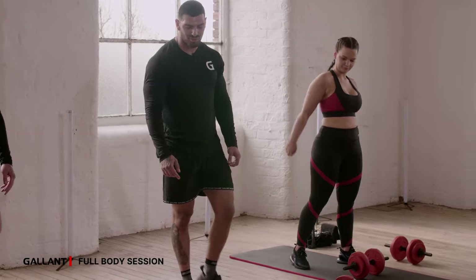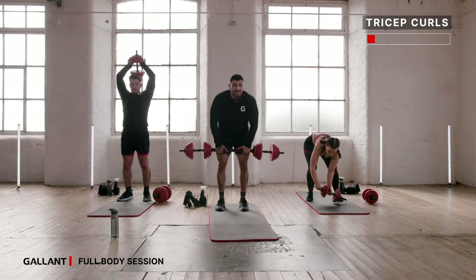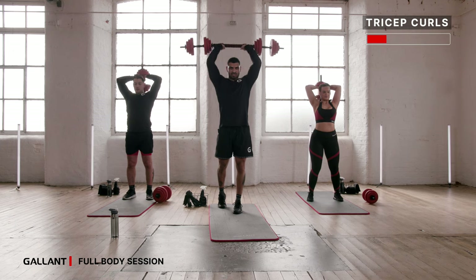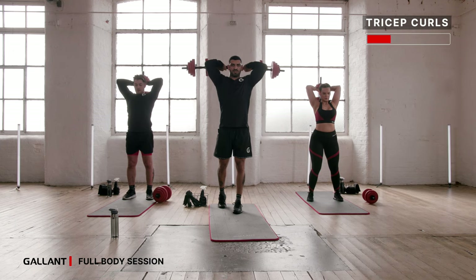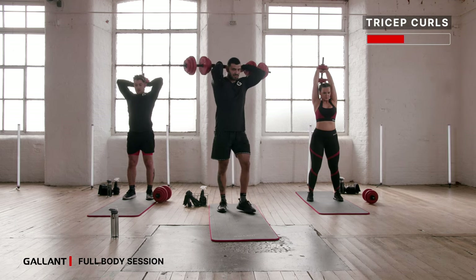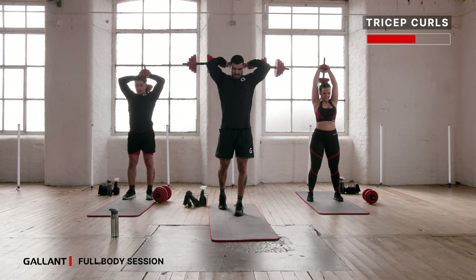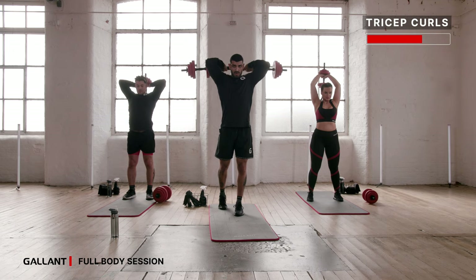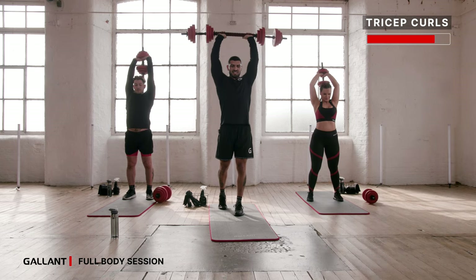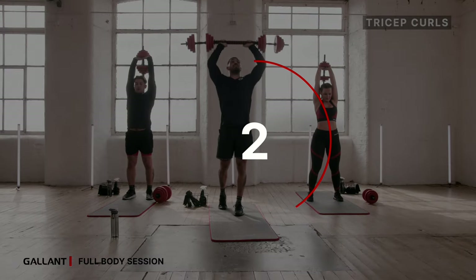Triceps — weights up, elbows tucked in. In three, in two, and one, off you go. Squeezing at the top, elbows are tucked in. If you're struggling with the balance, totally fine — just step forward with one foot. Working on your coordination, core is engaged. Almost there guys — ten seconds. We're going to finish this with your last exercise: sit-ups, press. In four, three, two — good stuff.